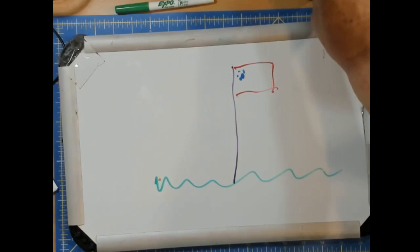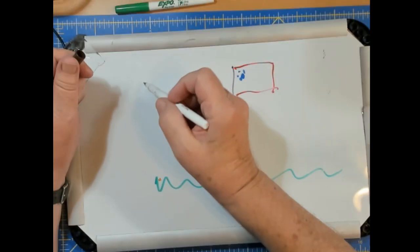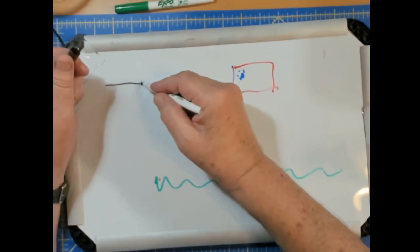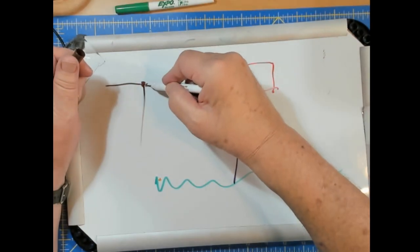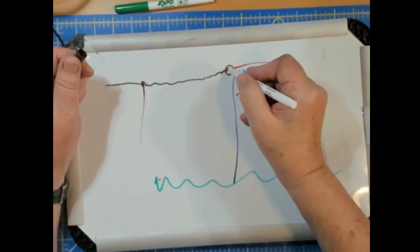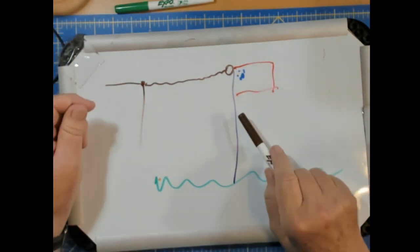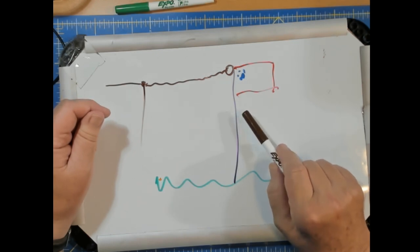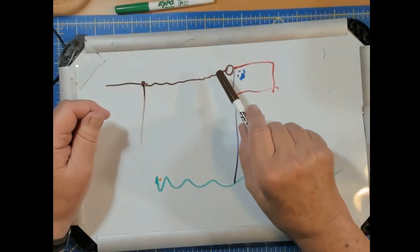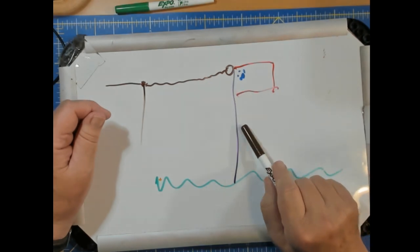I did some modeling on this some time ago. If you had a dipole — here's the feed line, it comes up, and there's an insulator right here — I did some modeling, and it turns out that the mast becomes part of the antenna when you get the end of the antenna with the high voltage on it near to the mast.